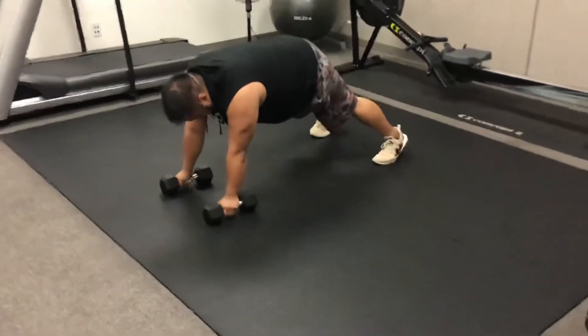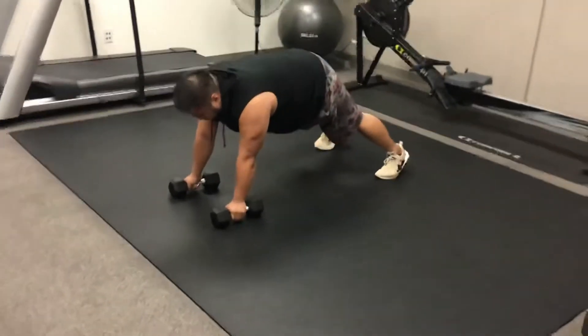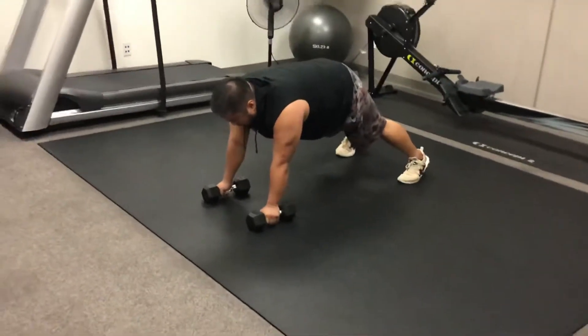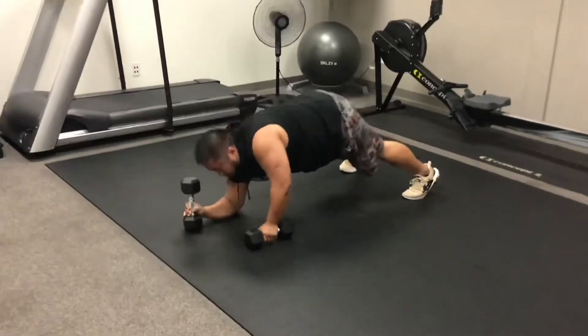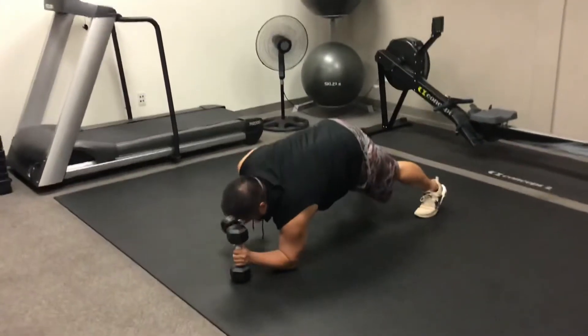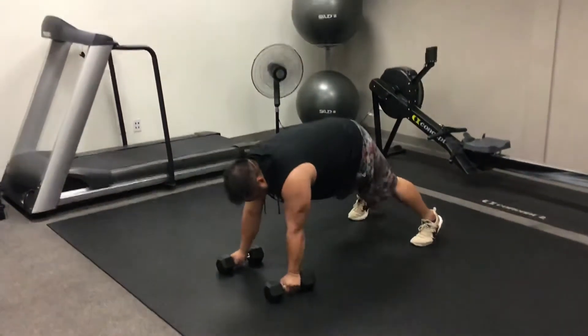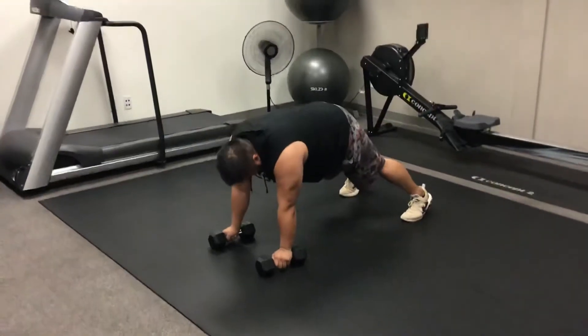And lastly, we're going to do our plank and climb, but he's going to keep the dumbbell in hand. As he brings his right elbow to the floor, he keeps that dumbbell in his hand, then does the same on the left. As he comes up, he puts the dumbbell where his elbows were, stabilizing through his abs and core, making sure he keeps his hips nice and stable.